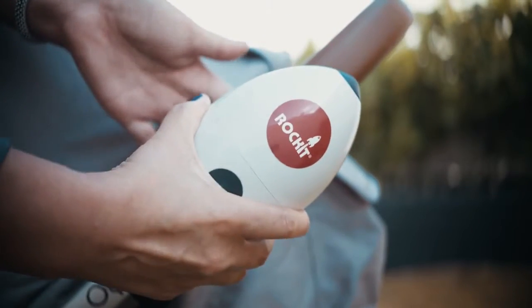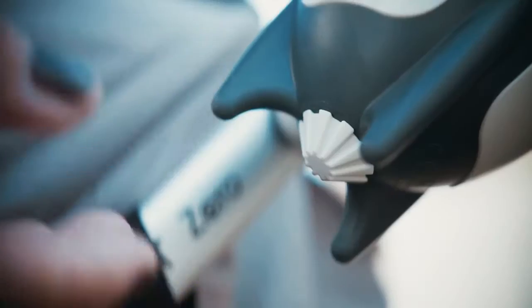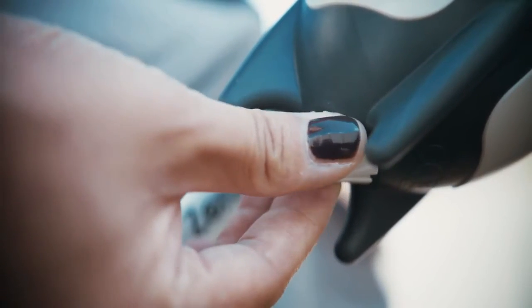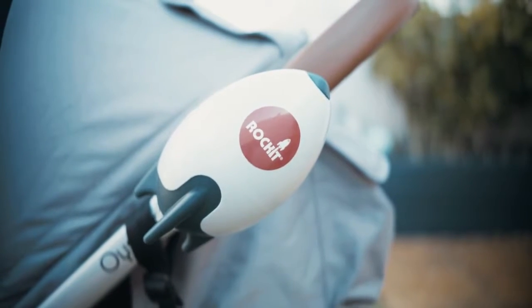Slide the rocket into the bracket until it clicks. Press the top button to turn it on or off and adjust the speed with the dial on the bottom. The rocket will turn off automatically after 30 minutes of use. After use, simply remove the rocket.